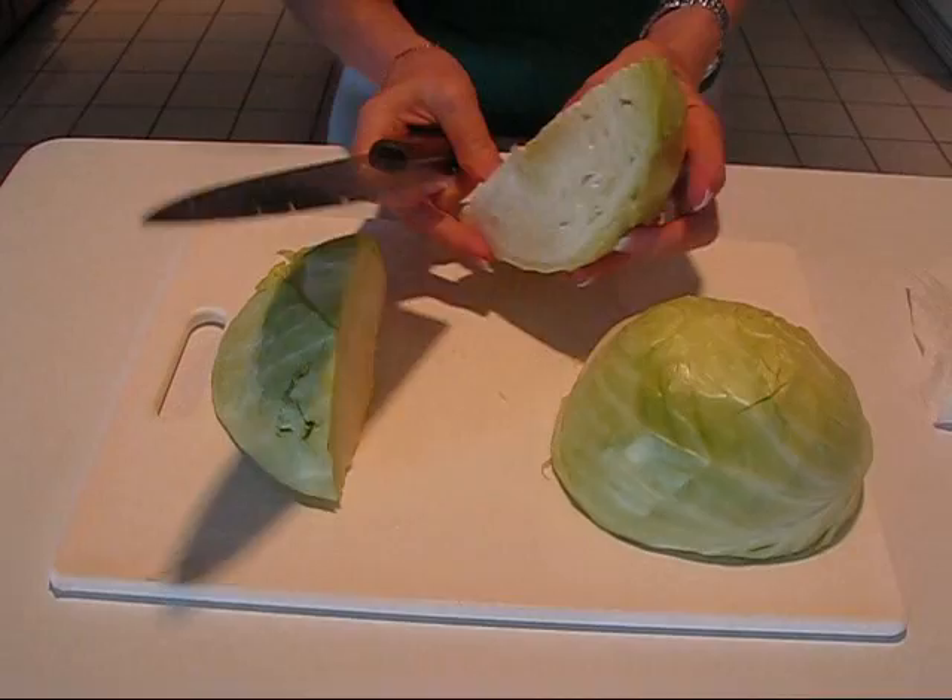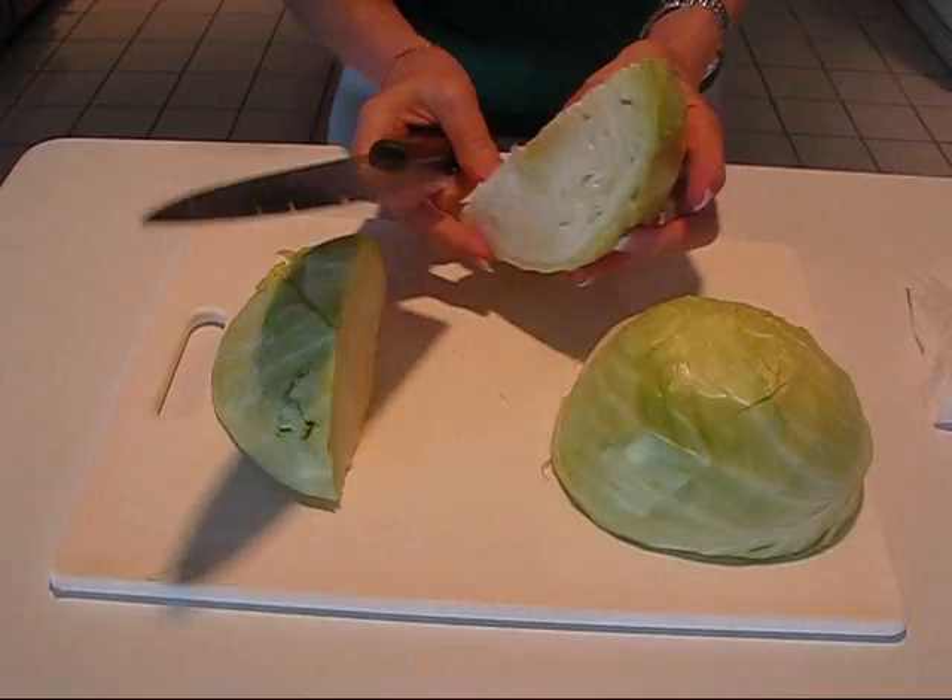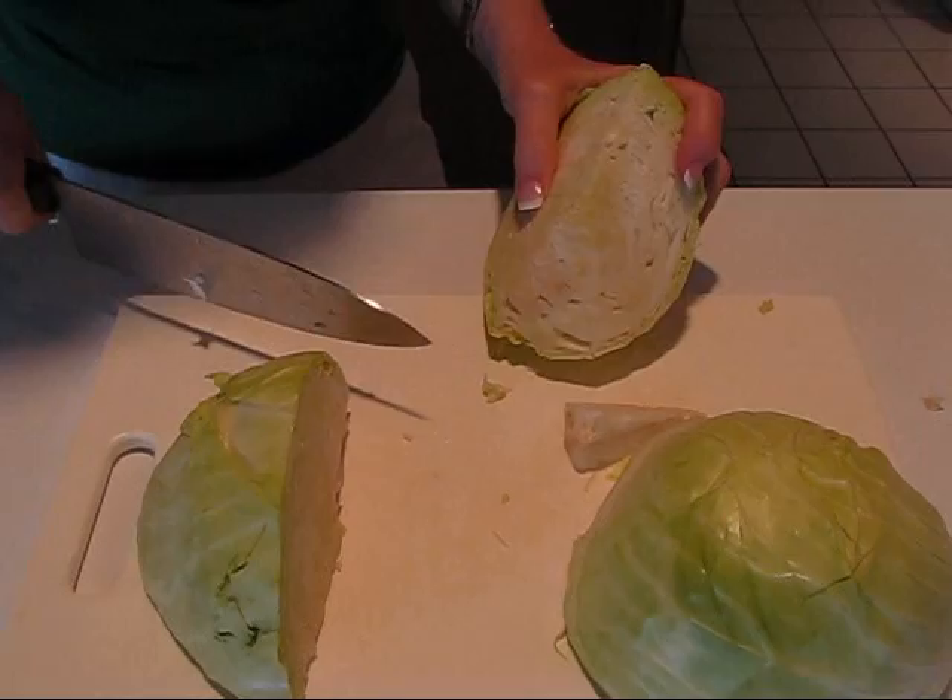Straight down the middle, and then you can easily go in a wedge fashion and get that out. No core. I will repeat that for the others, and we'll have our cabbage wedges without the core.